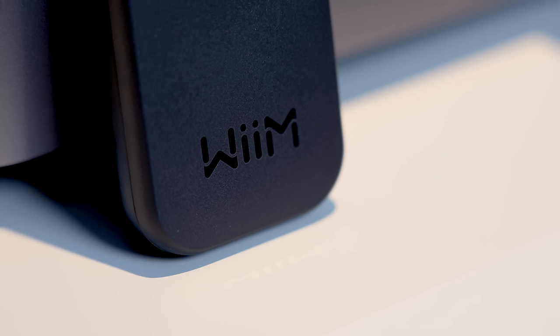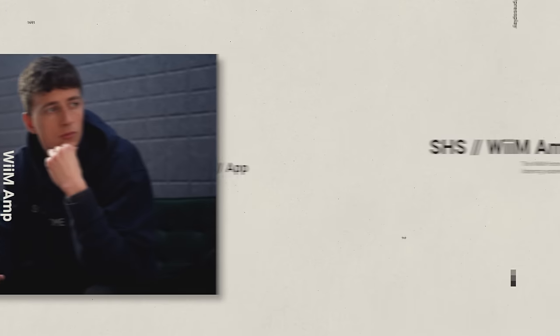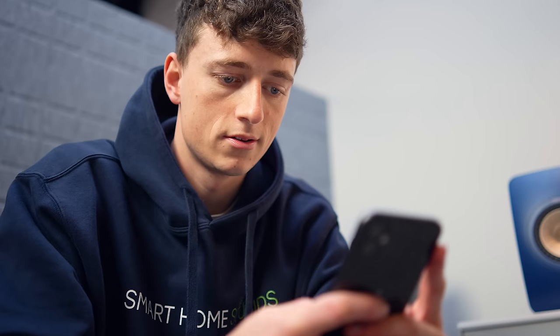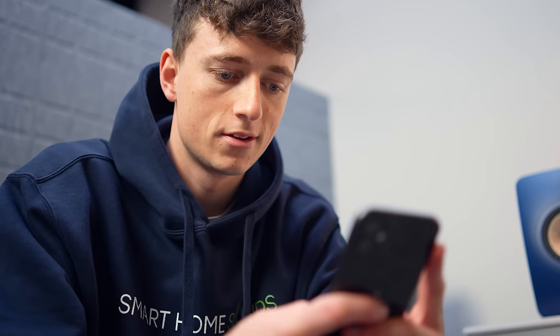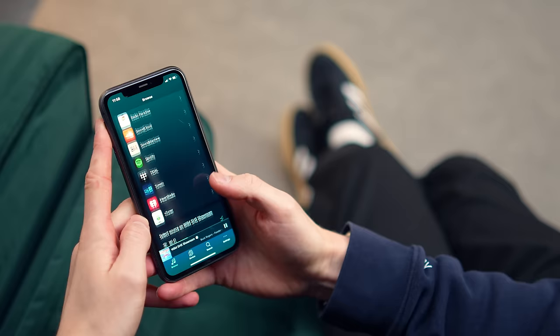Along with that remote, one thing that has really impressed me is the functionality of the WiiM Home app. If you've used it before then you'll know exactly what I'm talking about, but for those of you who are new to it I'll show you what it's like. The app functionality has been incredibly intuitive and easy to get set up — it took me about five minutes to get the amp set up in the app, and there's voice confirmation that guides you through the process too. I'd say the experience is almost very similar to the Sonos app: really slick, stable and super quick.